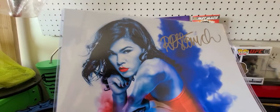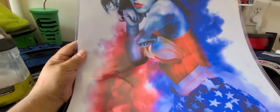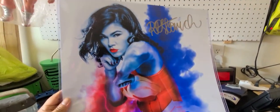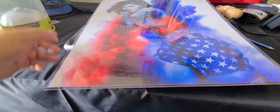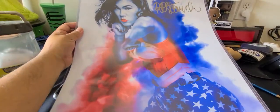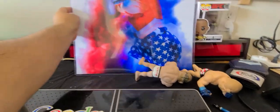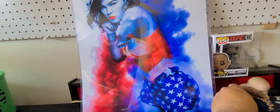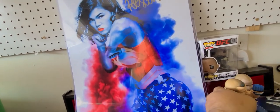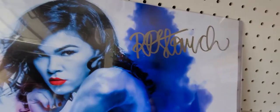I sent my file to one of the guys that was running the signing and finally got it signed. It's 16 by 20 — the Wonder Woman outfit, I guess, from Invicta — and this is what it looks like with the signature.